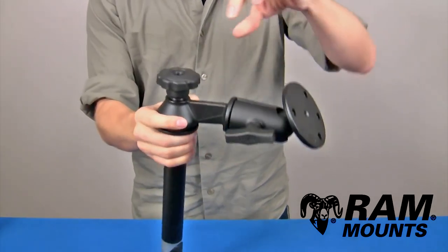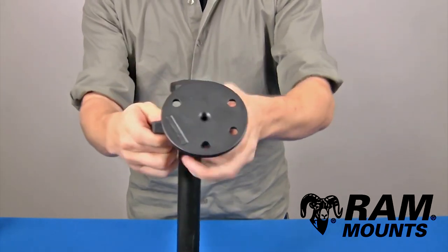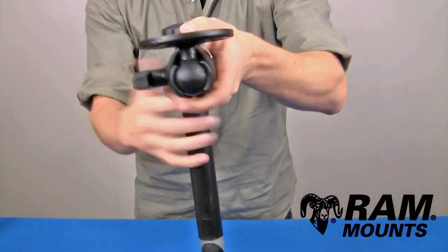Coming off of the pole assembly is a single 6-inch long swing arm that goes to a ball and socket joint. This adapts to the C-size 1.5-inch diameter rubber ball.